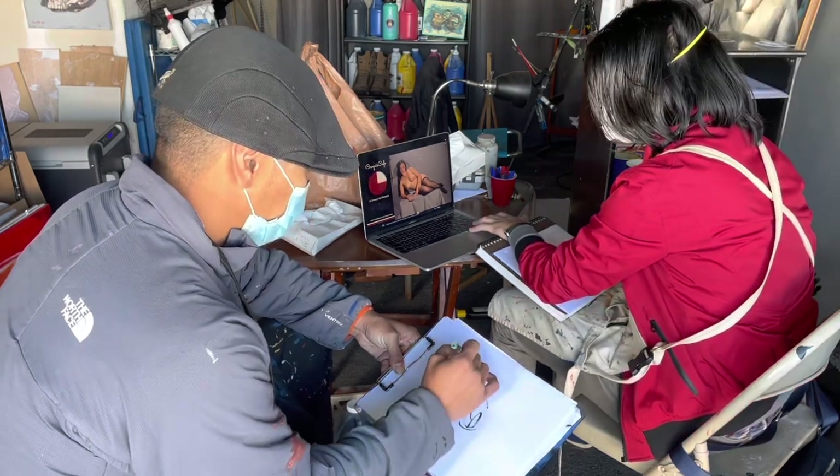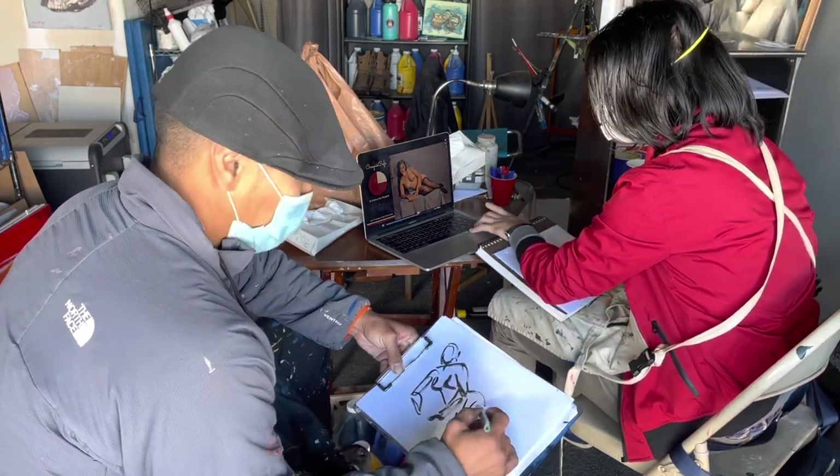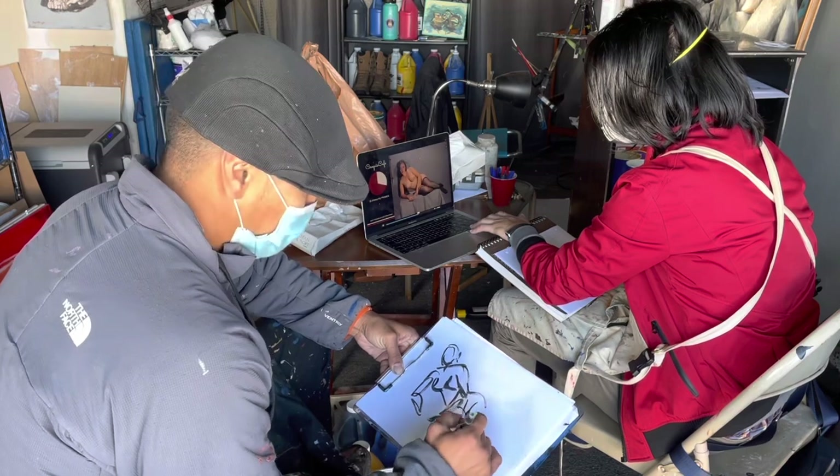I want to have a lot of foreshortening in this one. But it doesn't matter, let's get through our warm-up.